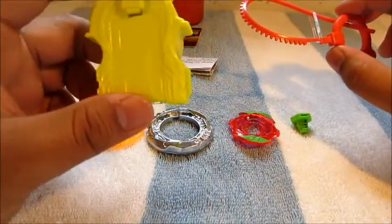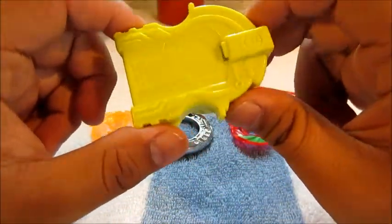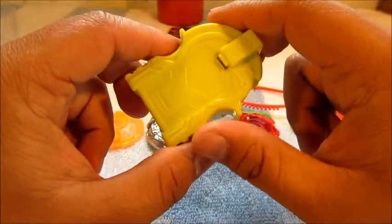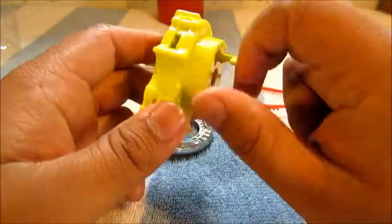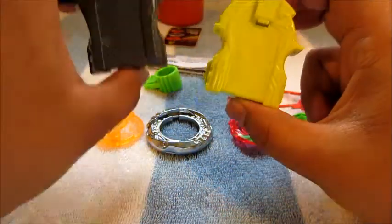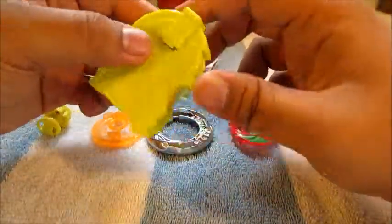Before we get to the bey itself, you can see it comes with this neon or fluorescent green — or yellow, depending on the light — light launcher, just a regular launcher from Hasbro, which is kind of sad. The string launcher is way more durable and looks sleeker, but I already have mine so I'm happy.